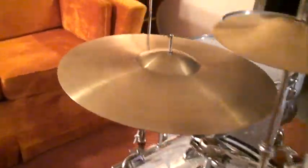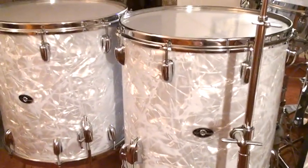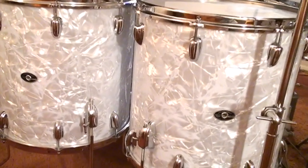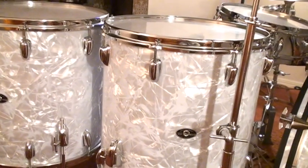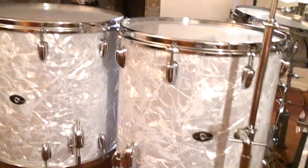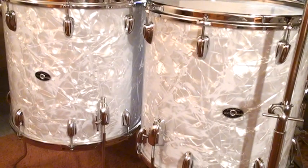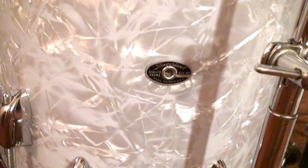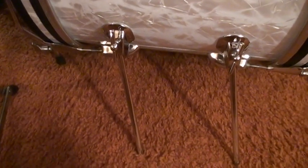Let's get a close-up look at the two floor toms that came with the set. These are, of course, 16 by 16. And you can see that Marine Pearl that has that bluish tint to it — it still looks brand new. I kept this drum set in pretty much mint condition even though I used them constantly. I just took super care of these drums. At that time, Slingerland had the silver and black badge. And here's another view of the double disappearing spurs.